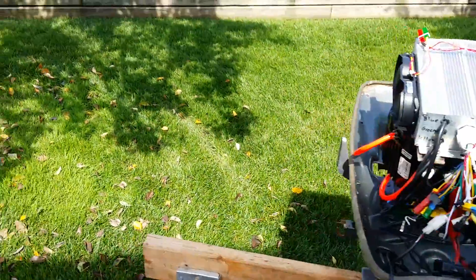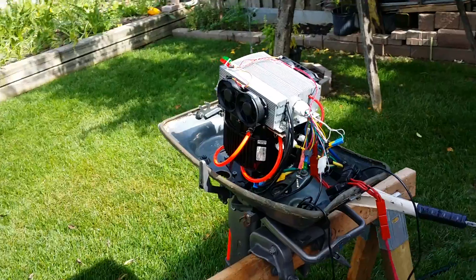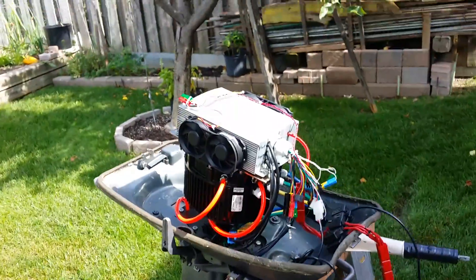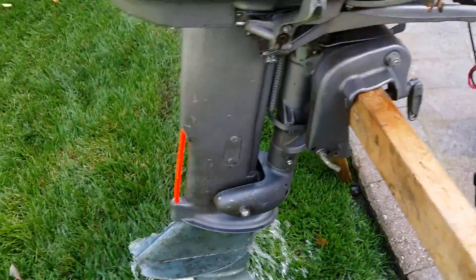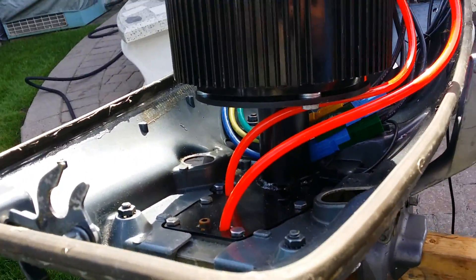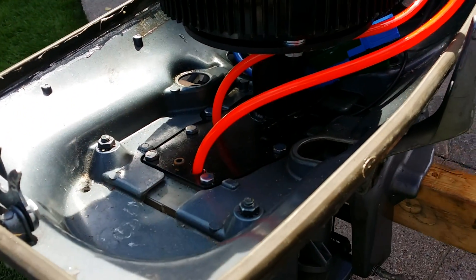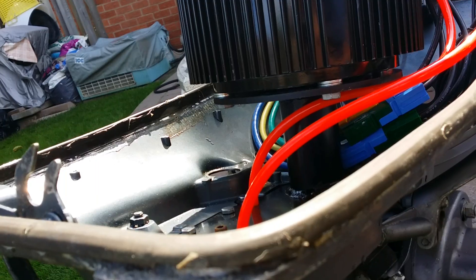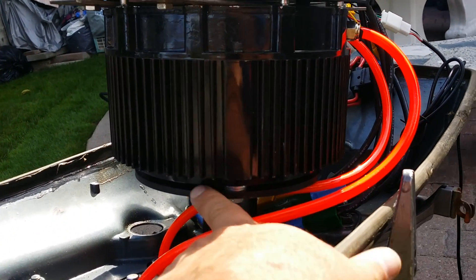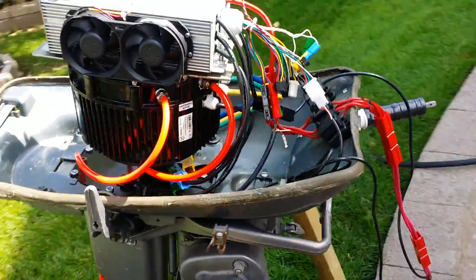My 5 kilowatt golden motor, 48 volt, mounted to an Evinrude 18 horse bottom end with my special custom mounting. I made a bottom plate to basically match the bottom end along with some metal tubing, and then I had this piece CNC cut — a piece of metal cut to size where all the bolt holes and everything go.